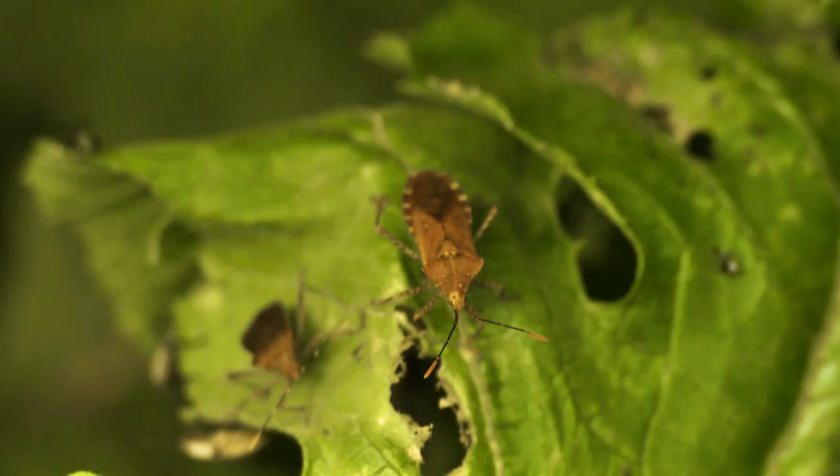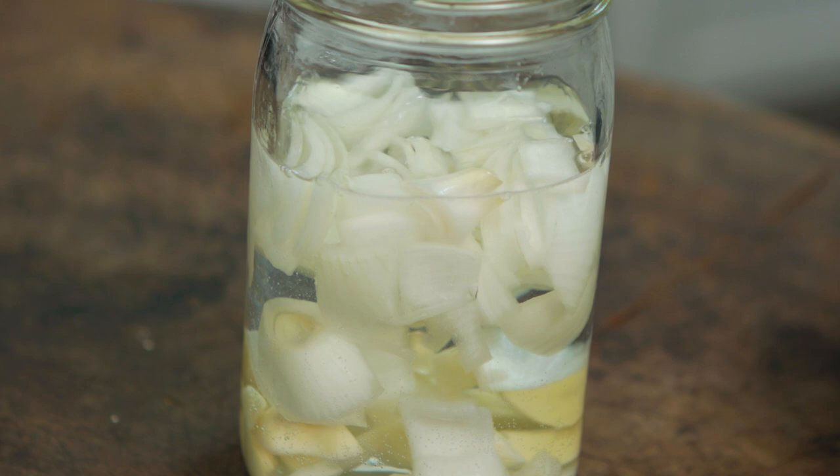Squash bugs are nasty little pests and can be difficult to control, and in many cases can wipe out an entire crop of squash if left untreated. We've got an all-natural do-it-yourself soil treatment that will help keep those squash bugs at bay.